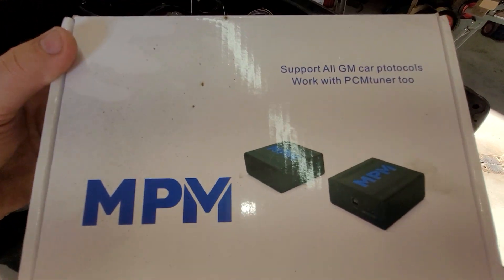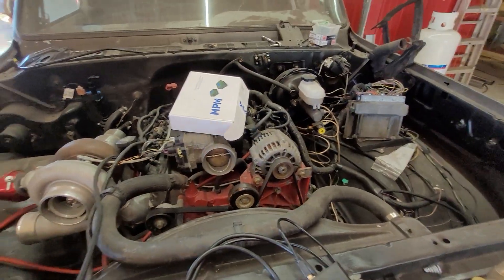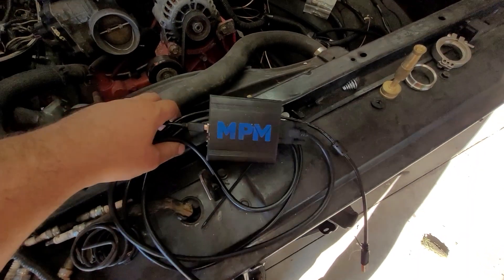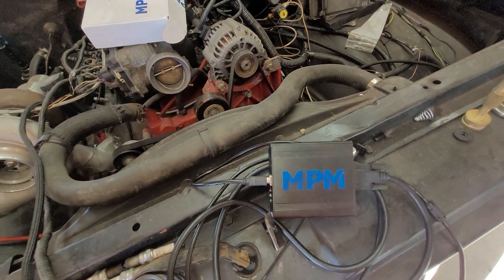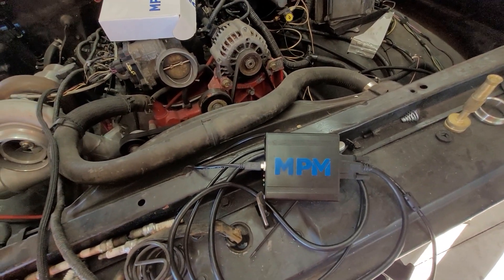If it sounds too good to be true, it is. Get what you pay for. I don't necessarily believe that hook, line, and sinker. But at this point right now, this thing is not where it needs to be, especially since they could send it to you already cracked. I don't know why they insist on issuing you a license for software that they stole. The whole thing's kind of weird.